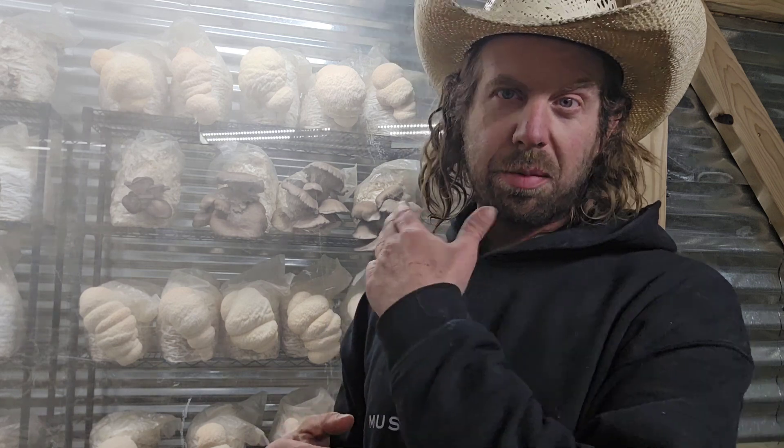If anyone has information on Hericium americanum neuroregenerative properties, feel free to email me or drop a link in the comments — I would love to check out those studies. I personally think there may be something neuroregenerative in Hericium americanum that we just haven't discovered yet. If you're a cultivator who wants to try growing these, head over to my website and pick up the three-species Hericium master pack.